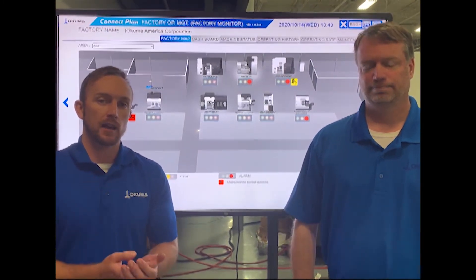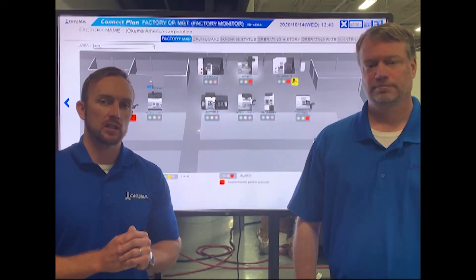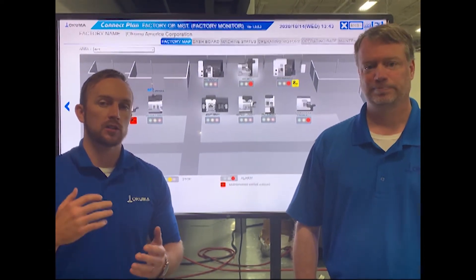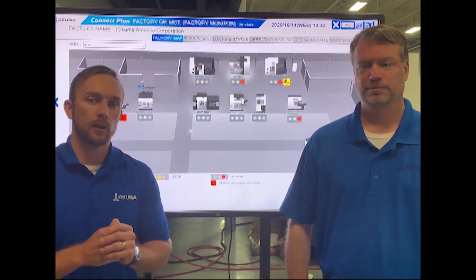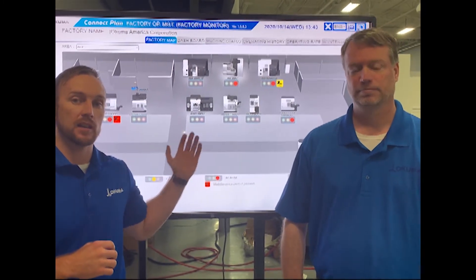We're going to talk about data collection and how you go about the process of actually physically connecting your machines in your shop to that network. We're going to talk about what tags, what data is collected from those machines, and then we're going to talk about an example for collecting that data and visualizing it on a dashboard.